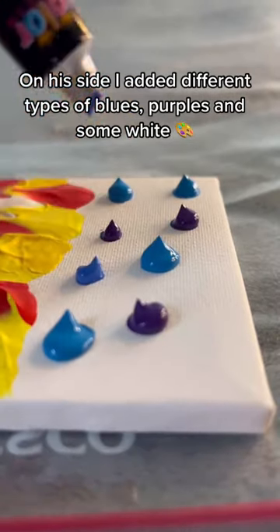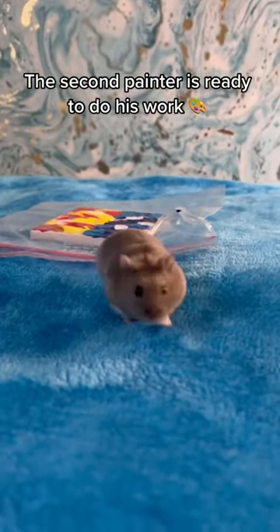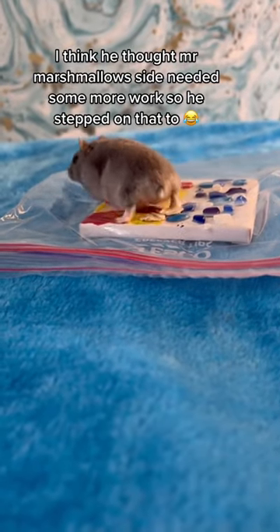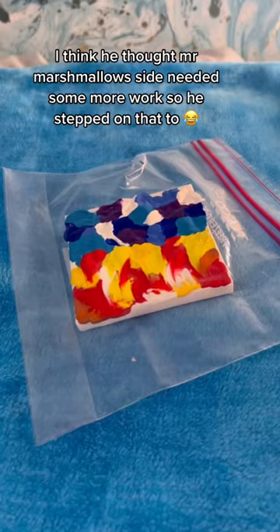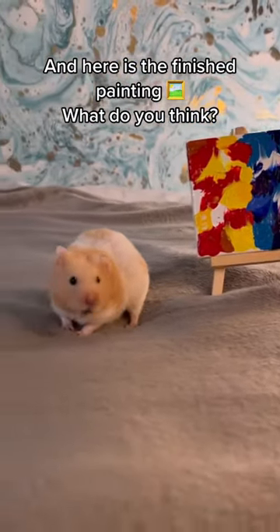On his side, I added different types of blues, purples, and some white. The second painter is ready to do his work. It seems he thought Mr. Marshmallow's side needed some more work, so he stepped on that too. And here is the finished painting — what do you think?